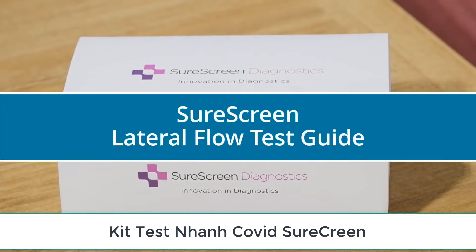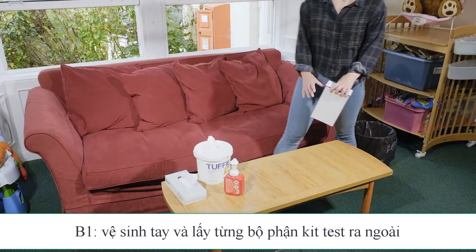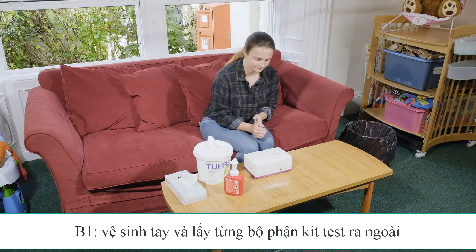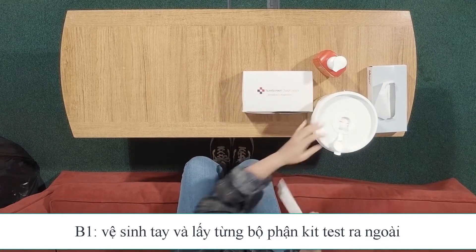As we continue to live with COVID-19, part of our surveillance testing program will be the introduction of lateral flow tests. This will be a self-test which you will do twice weekly at home. If you can, you should do this test in the morning. Allow just over 10 minutes to complete your test.